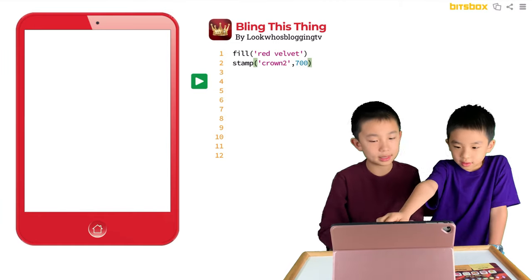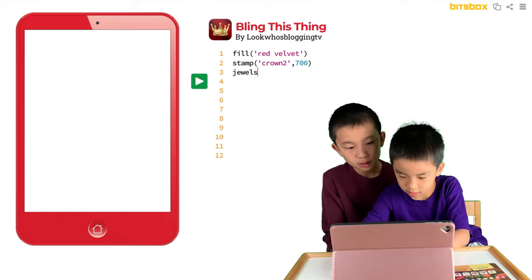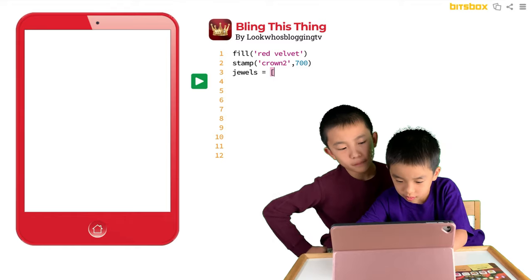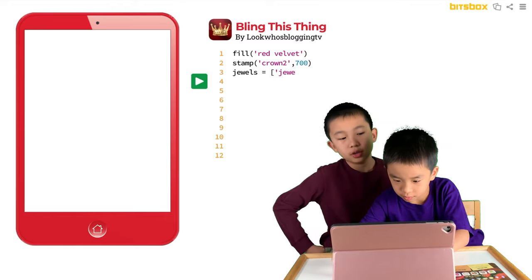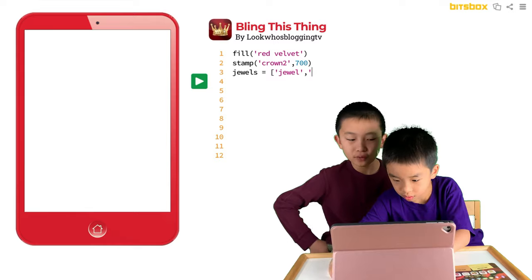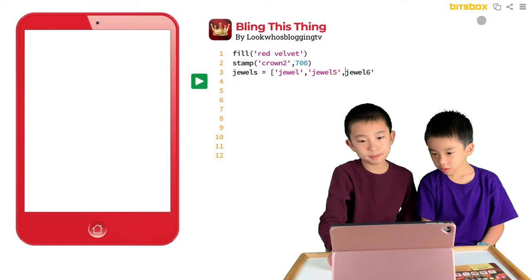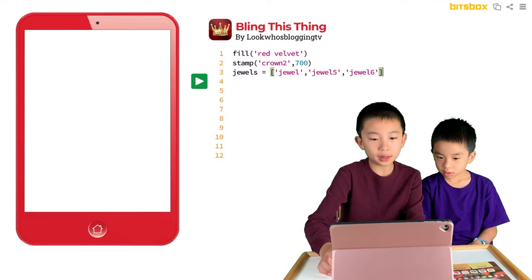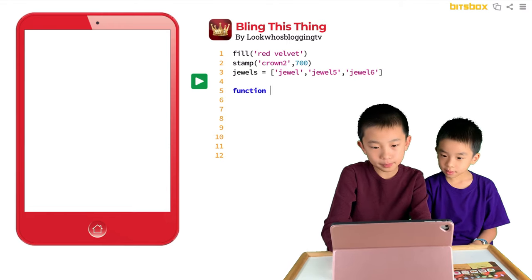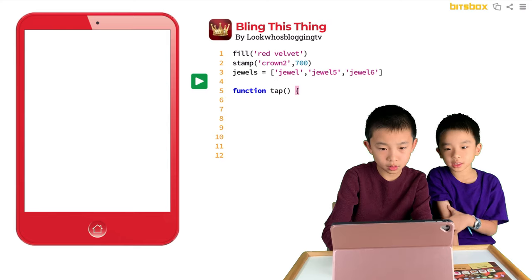Next, we set jewels equal to jewel 4, jewel 5, and jewel 6. Then we skip a line and now we're on the function. Then we do: pick equals random jewels.